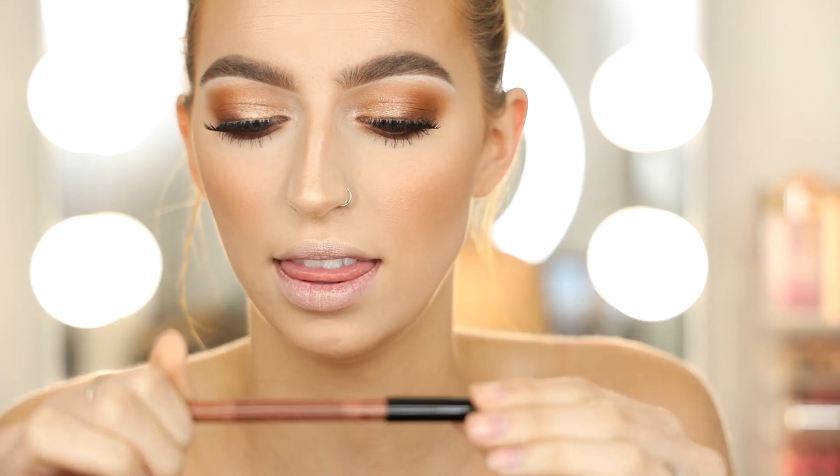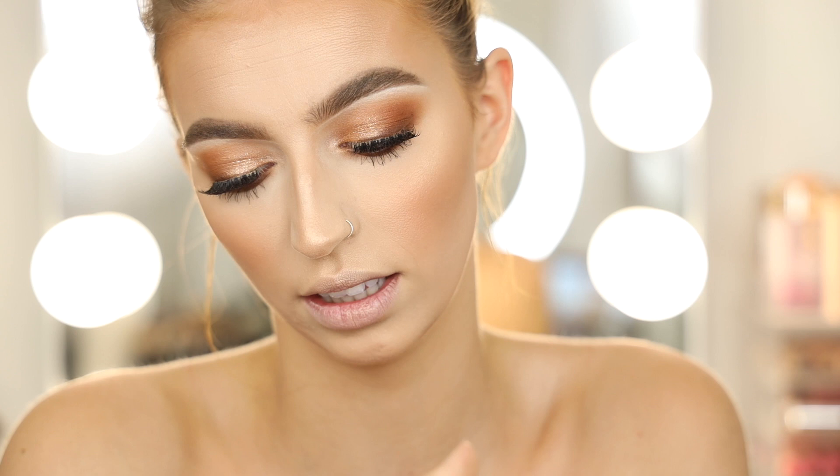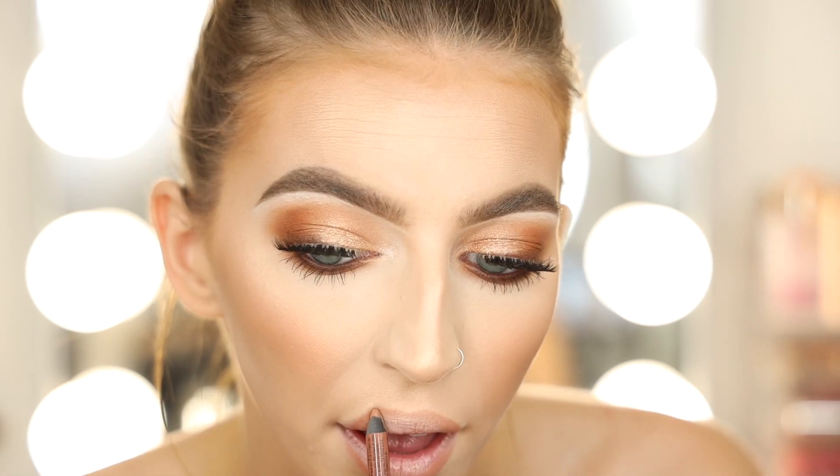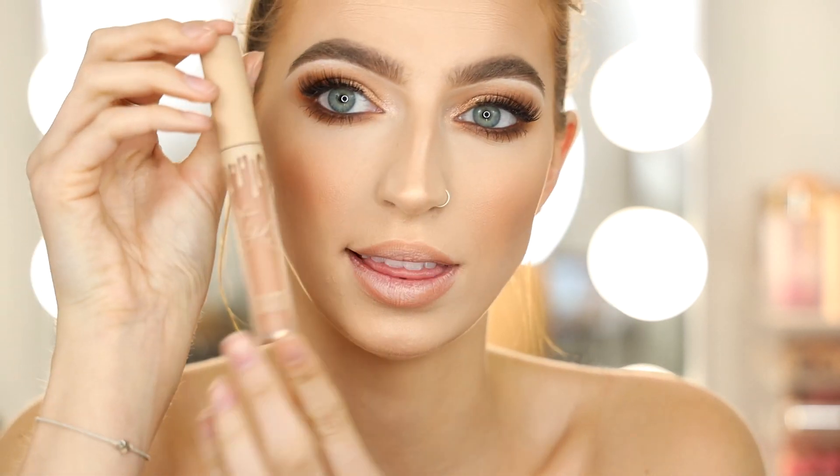Last but not least: lips! First I'm lining with the NYX Glide-On Lip Liner in the shade Sugar Glass, then going in with Kylie Cosmetics Birthday Suit — this is a velvet formula, and you guys know how much I love her velvets, they're one of my favorite formulas.